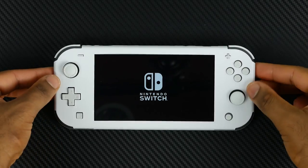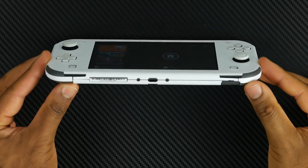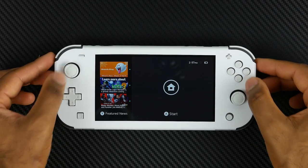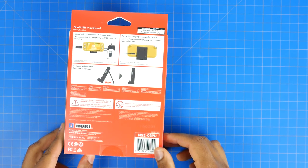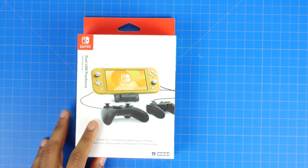Now the Switch Lite, unlike the full-size Switch, it does not come with a kickstand, which can be cumbersome if you want to watch a movie or play a two-player game. But luckily, there's a number of stands that you can purchase. The official licensed one for the Switch Lite is made by HORI called the Dual USB Play Stand. Its main connection to the Switch Lite is via the USB-C connection.